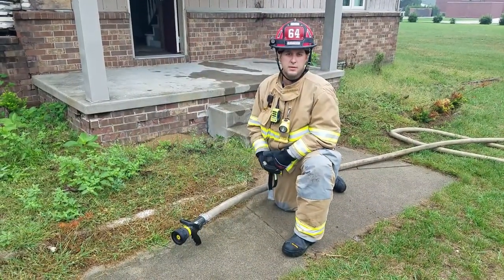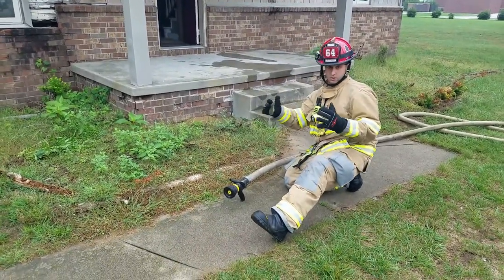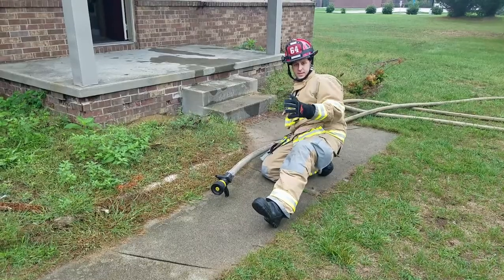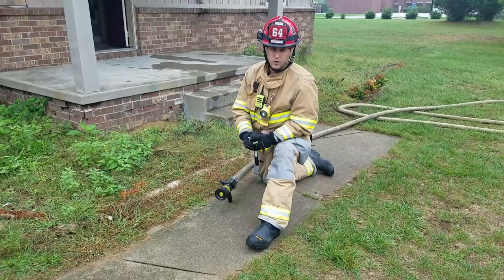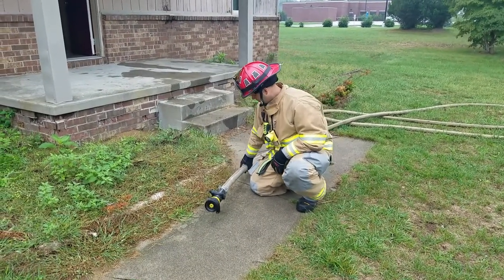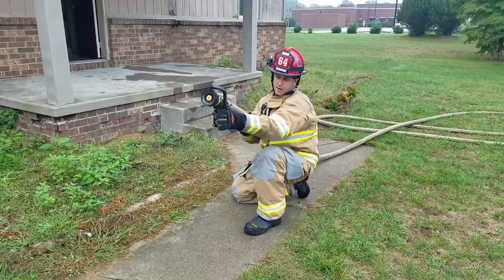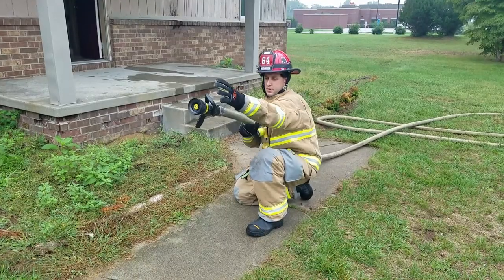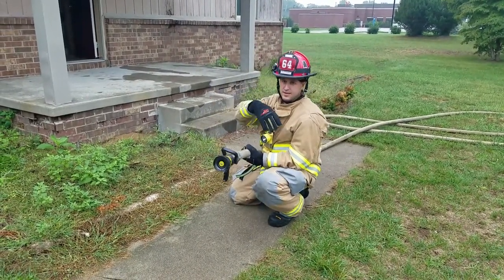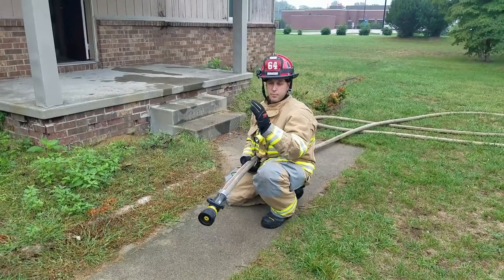Next we're going to incorporate the hose line with the body mechanics we just learned. Instead of being forward on our knees, we're going to be sitting back on our back heel — this can be right or left, whatever's comfortable. Your front foot is out, you're resting on your back heel, and all your weight is back. The nozzle is going to be out in front of you to a point where all you can reach is the bail. We are not worried about the pistol grip at all. We're going to use the bail in front of you, sitting back, and using the whip motion making O, T, or N patterns — whatever letter patterns you want. The focus is using the reach and penetration of that stream to put the fire out prior to you getting there.